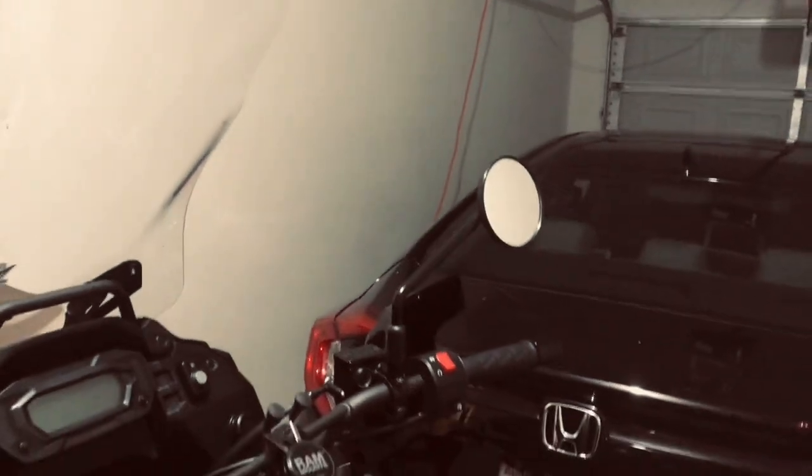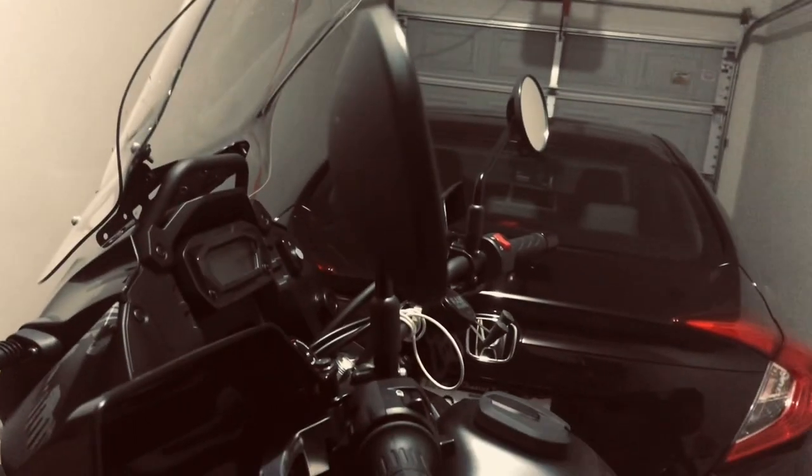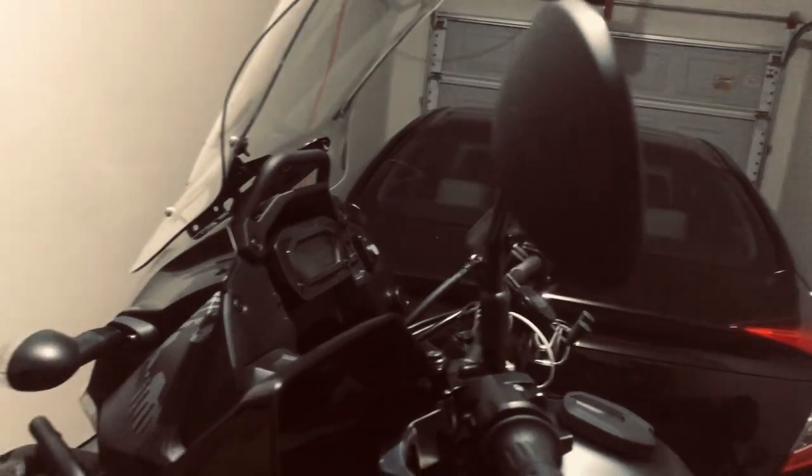That has worked out really, really well, so I have that done. I did the windscreen — that was the big one at first.